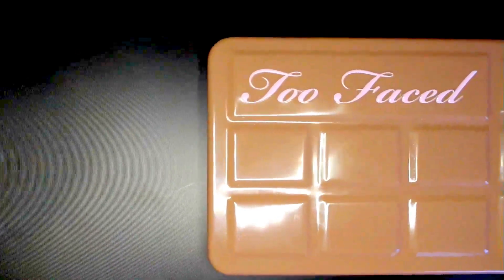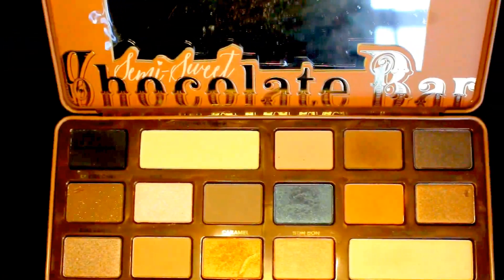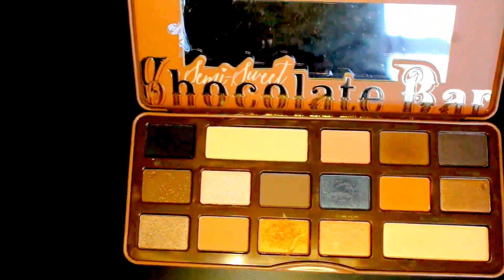As you can see, I have already completed one eye and primed the other lid for you. I'm featuring my Too Faced Semi Sweet Chocolate Bar Palette in this video. It has lots of natural colors — it feels like yummy sweet cocoa.